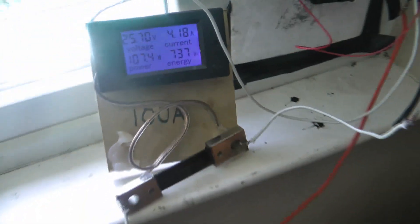Hey guys, what's up? I'm going to show you how I built this solar powered Peltier cooler that was 100 watts. Let's get started.